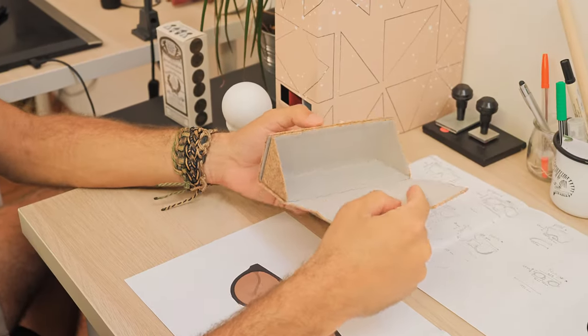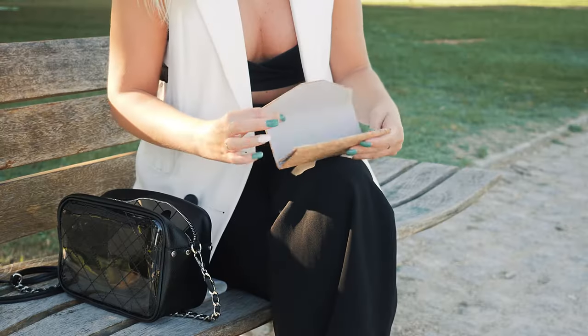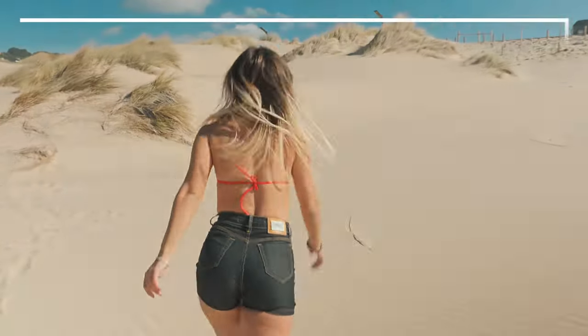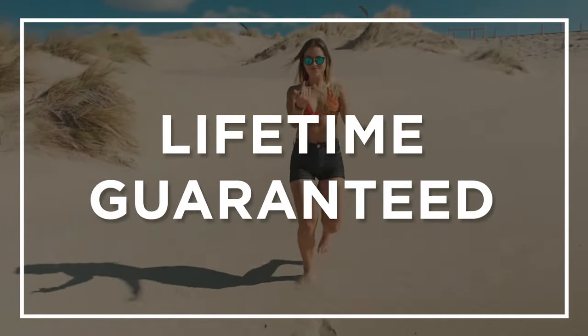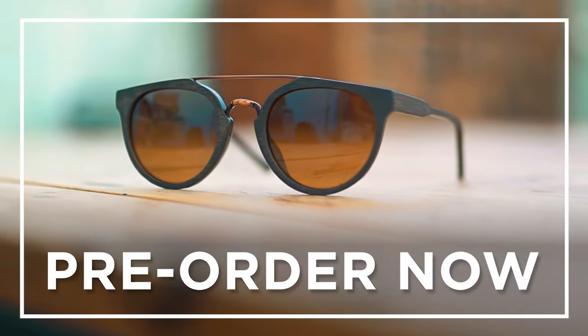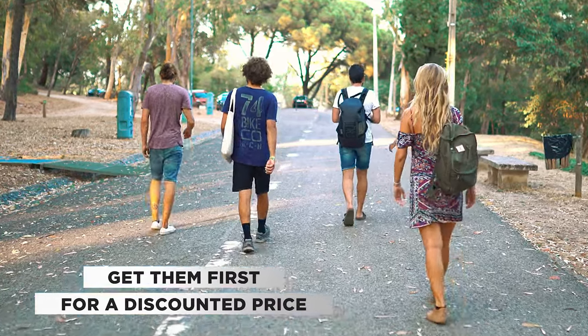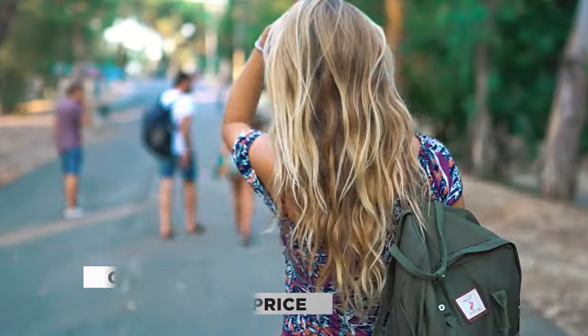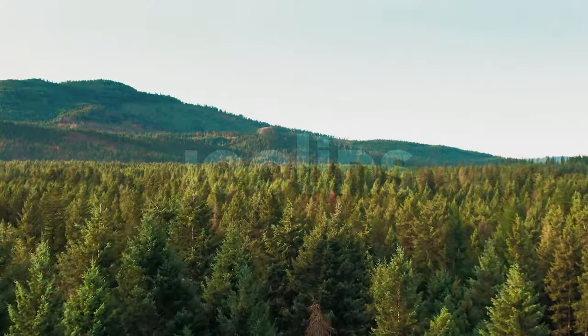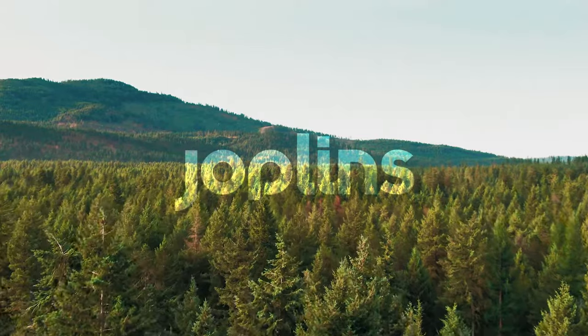Each pair comes with an easy-to-carry sustainable tri-fold cork case for when you're on the go. The Shiva will be lifetime guaranteed — this pair is made to last your entire life. Pre-order your pair of Shiva now, get them first at a discounted crowdfunding price. Join Joplins now and make this beautiful, eco-friendly journey with us. Together, we can make a change.